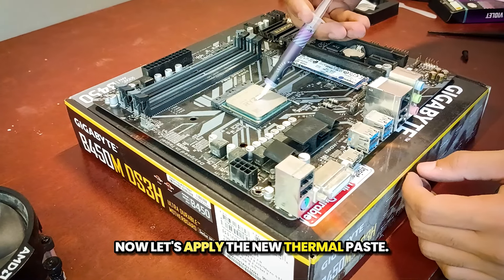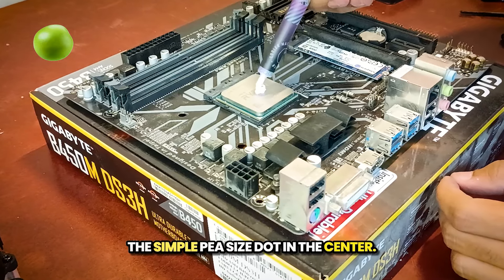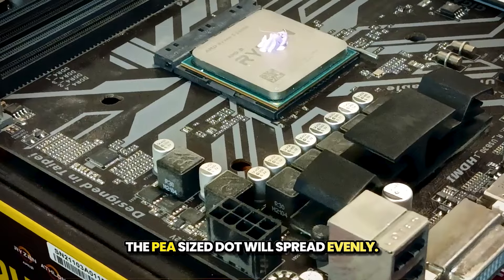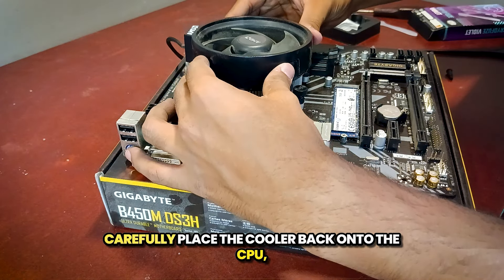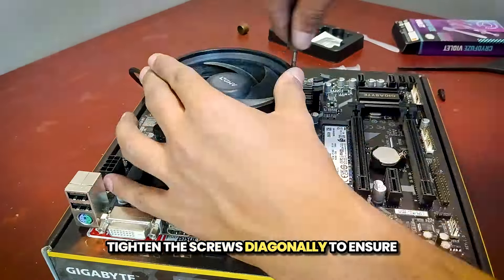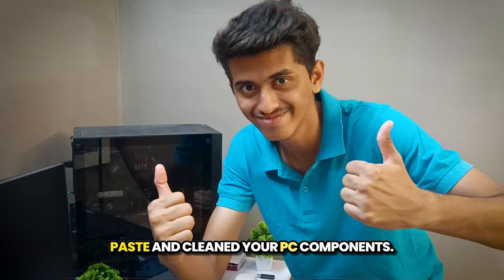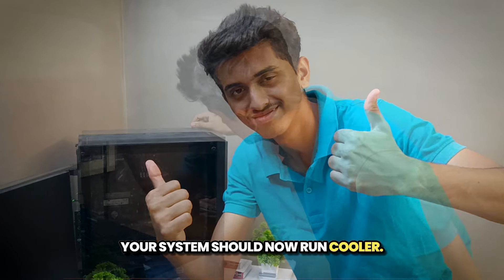Now let's apply the new thermal paste. You can choose any pattern, but I prefer the simple pea-sized dot in the center. Some people use an X pattern, but I don't recommend it. The pea-sized dot will spread evenly. Carefully place the cooler back onto the CPU, align it correctly and press it gently. Tighten the screws diagonally to ensure an even mount and secure fit. You have successfully changed the thermal paste and cleaned your PC components. Your system should now run cooler.